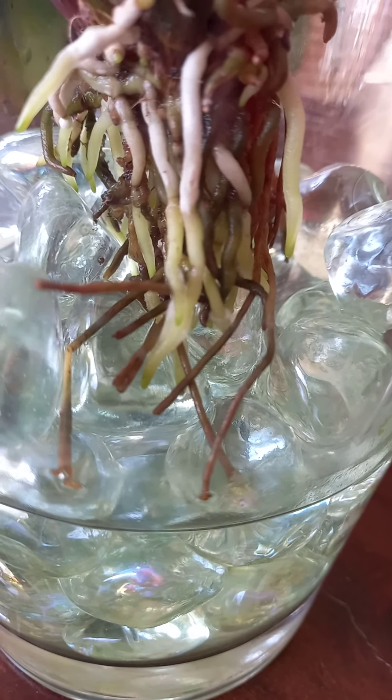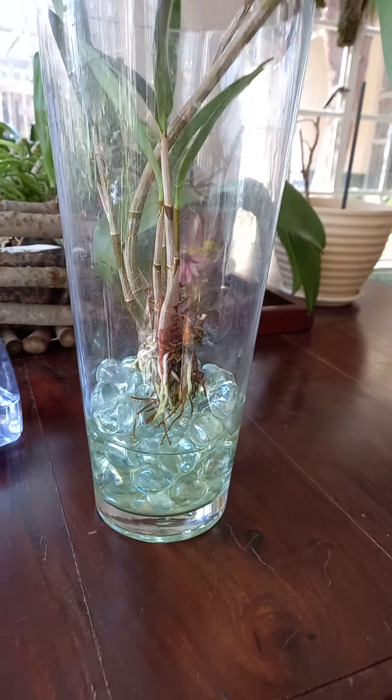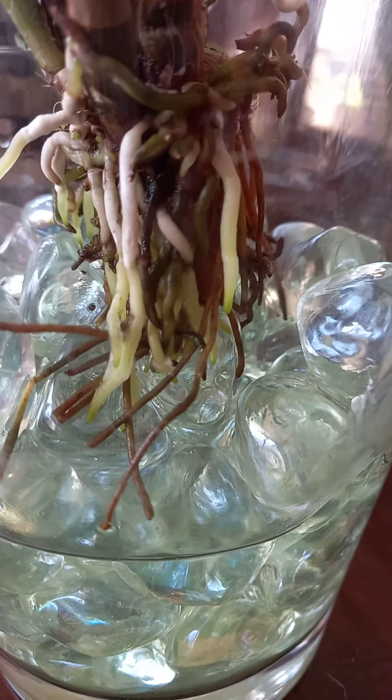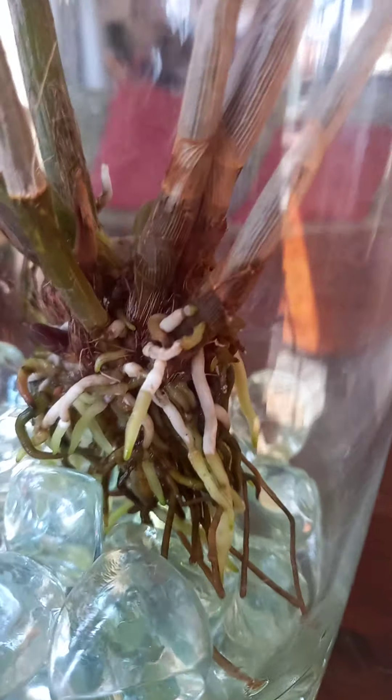If my camera would cooperate you could see that clearly but she's being a pain. That's that one in waterculture and her roots have gone crazy, which I'm so thrilled about. And she's even got two new growths there.